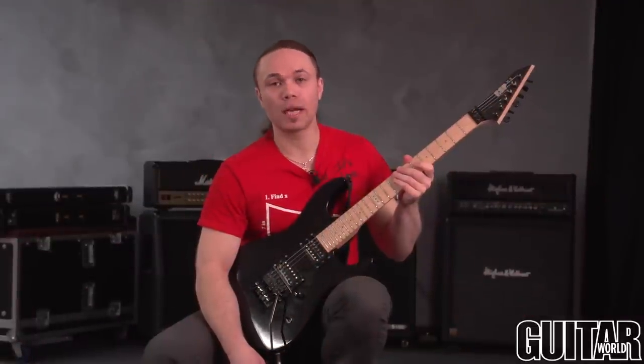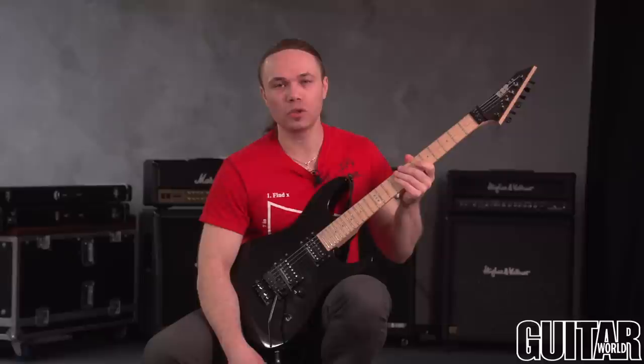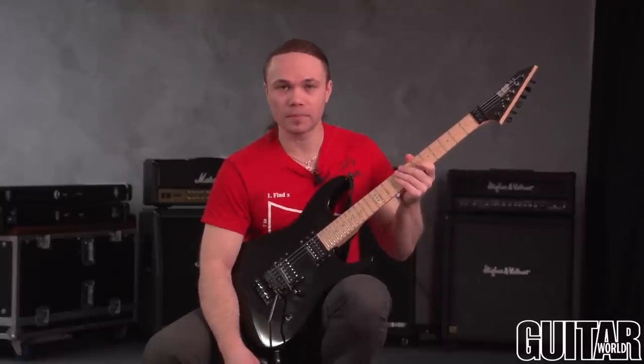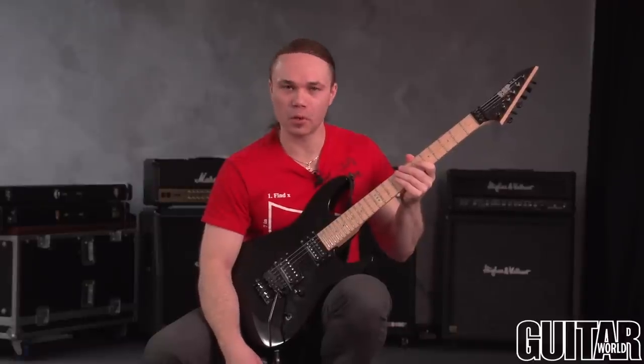That's it. I hope you liked what I did. Please visit my YouTube channel and my fan page on Facebook. The name is Mike Groisman. Thank you.